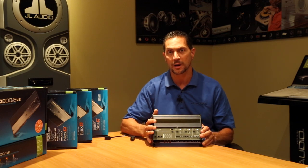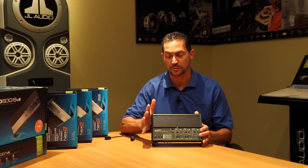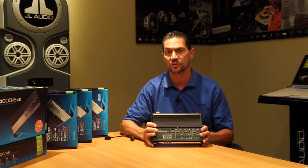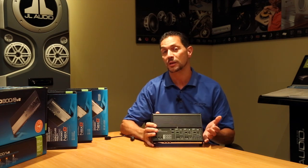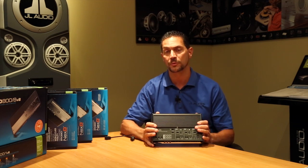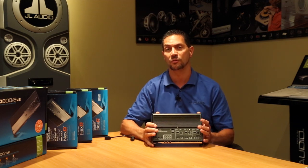Much like the other models in the XD line, you'll notice that this is very, very small. It's a 700-watt amplifier, but it's small because of a feature known as our NexD switching technology. What NexD does is basically make the amplifier more efficient, and by being more efficient, it draws less energy from your electrical system and produces less heat.